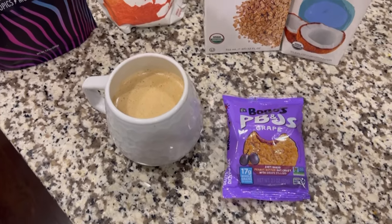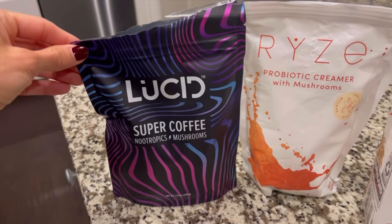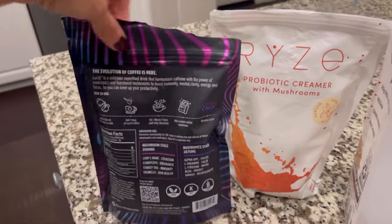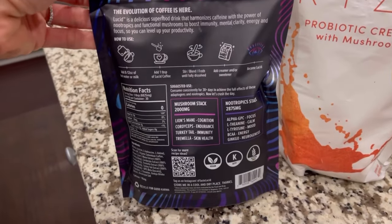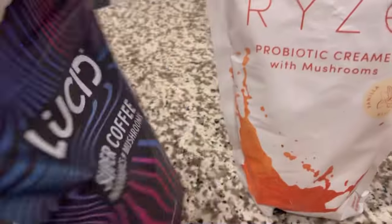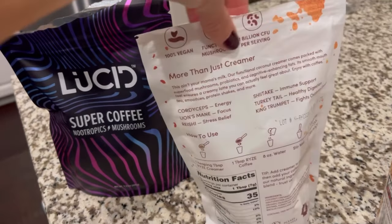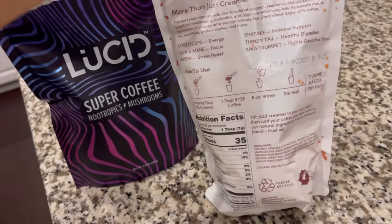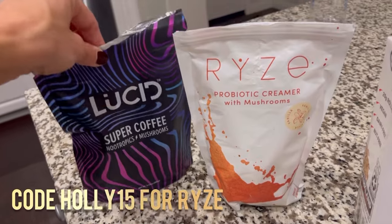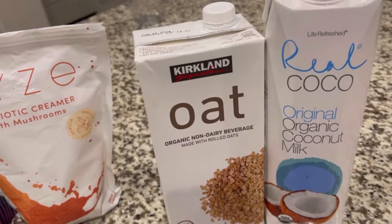Here is this morning's pre-run breakfast. I have a cup of Lucid coffee. What I like about this is that it's only about 50 milligrams of caffeine — just enough to give you some energy, but not so much that it could cause GI distress. It also has mushrooms and nootropics, some of which can be good for endurance and exercise. I put a little bit of rice creamer in there, which also has mushrooms and is made with MCT oil. MCT oil is a fat, but it digests a little bit more like a carb, so that gives me a little bit of extra fats this morning that are not going to slow down digestion.